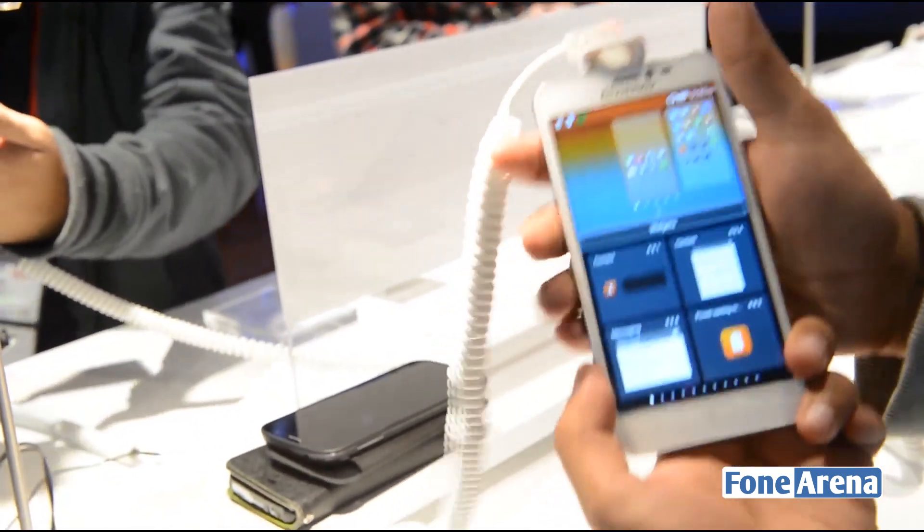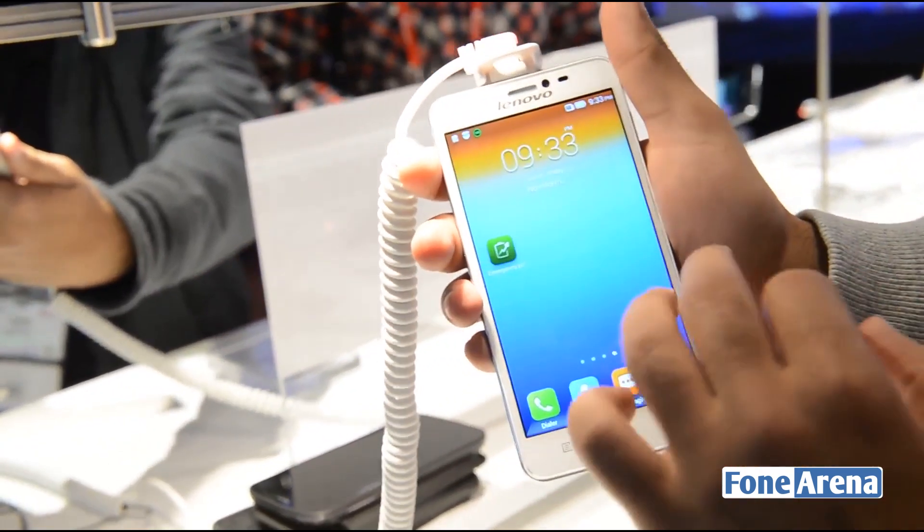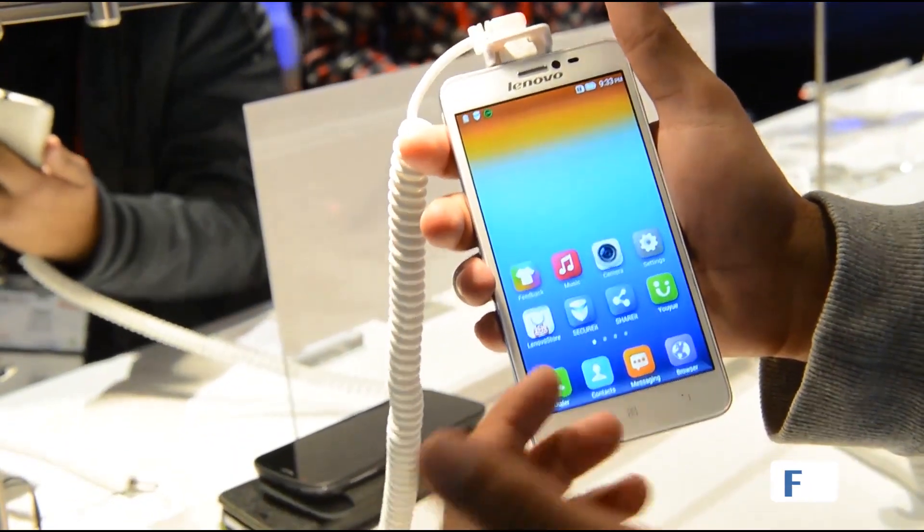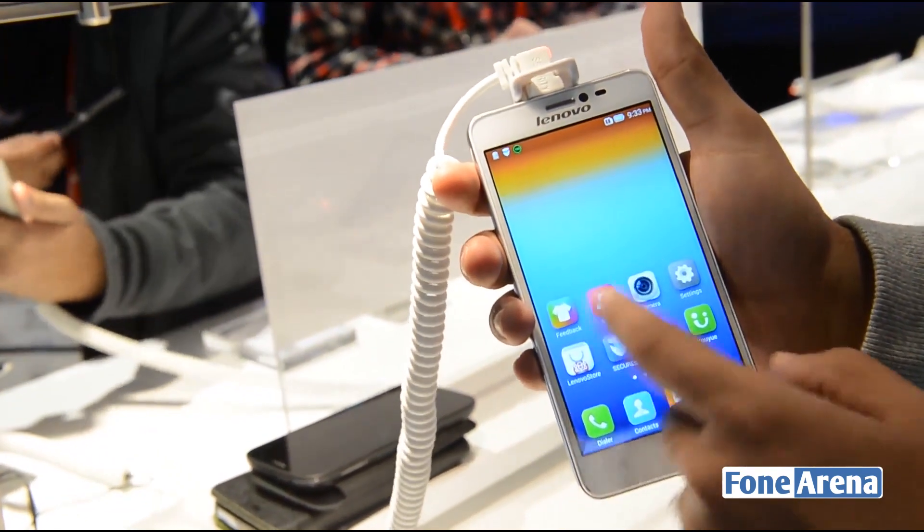The phone is running on Android KitKat, that's Android 4.4.2, with Lenovo's custom interface layer. It looks quite tacky and is very iPhone inspired. It doesn't really have a widget screen as such.